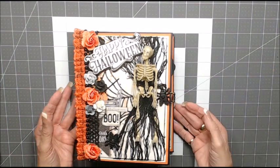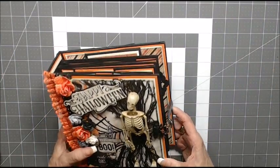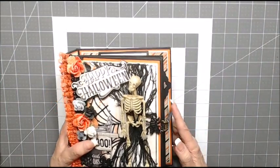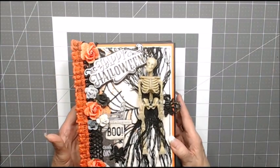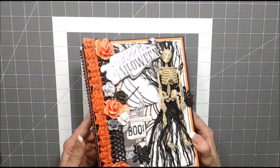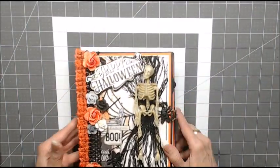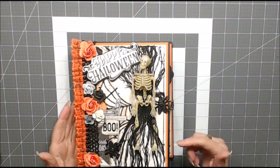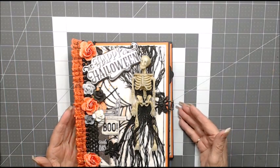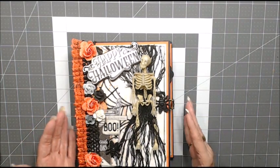So it is kind of thick but I really feel it will be okay. I put a hook-and-eye closure on it and the three pages were fascinating to make. It was the first time I've done a three-page album like this, so I was glad that Tamara had done that tutorial.